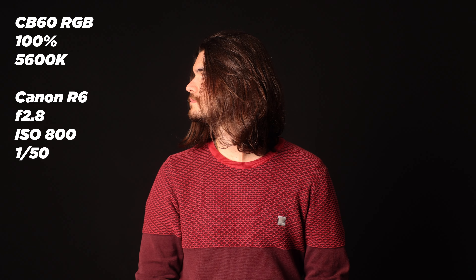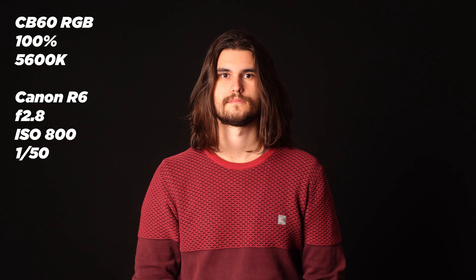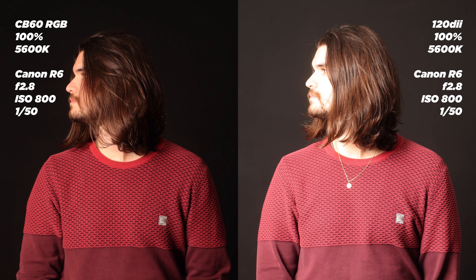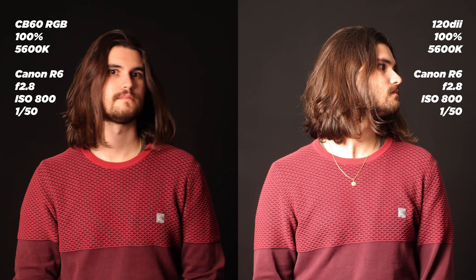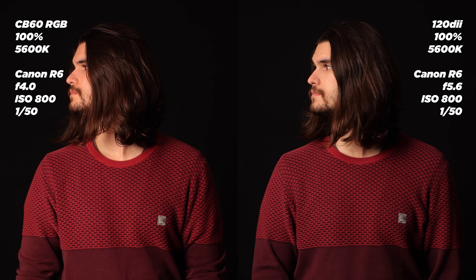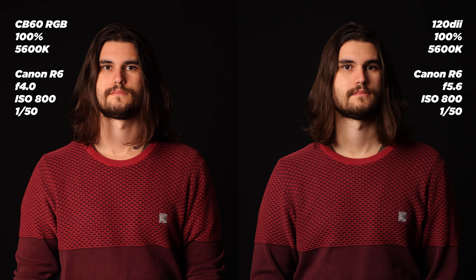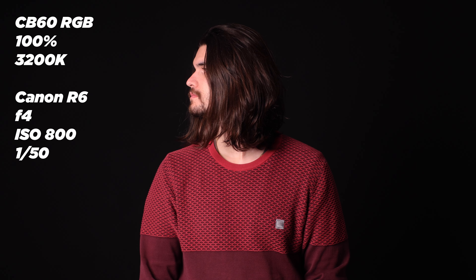Enough of me hyping on the price and versatility — let's talk about the light itself. At 70 watts it is decently bright. Here you can see the CB60 RGB set to 5600 Kelvin about 2 meters away from my face. My Canon EOS R6 is at its native ISO of 800, f/2.8, with the light outputting 100%. For comparison, here is a side-by-side of the CB60 RGB with the Aputure 120d2, both at 100% positioned in the same place, with iris adjusted for exposure correction. The Aputure is about half a stop brighter.